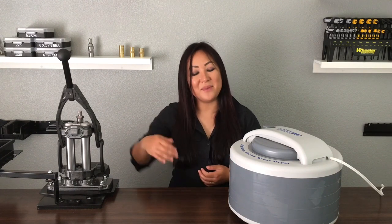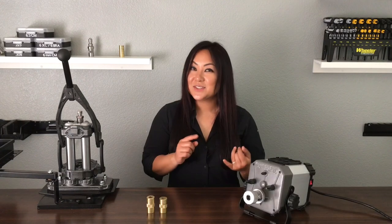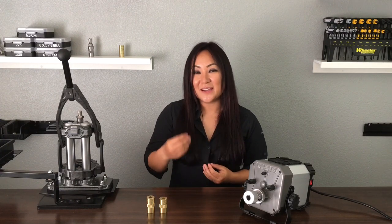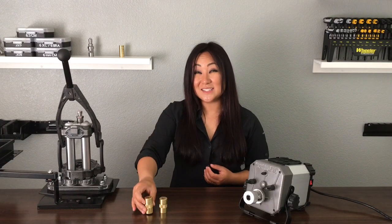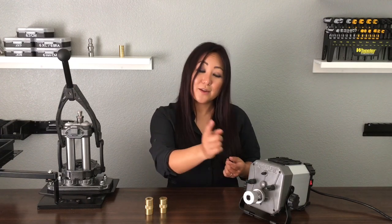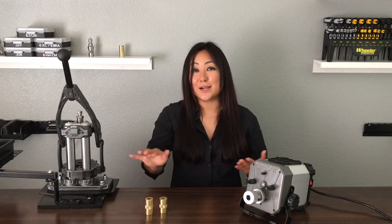Once that's dry, I'm on to the case prep center. After sizing, cleaning, and drying the brass, I'm going to measure to see if I need to trim using these case gauges by L.E. Wilson. If I do need a trim, I'll use the case prep center to do so, then chamfer the cases. If needed, I'll also square up the primer pockets. And that's the end of my brass prep.